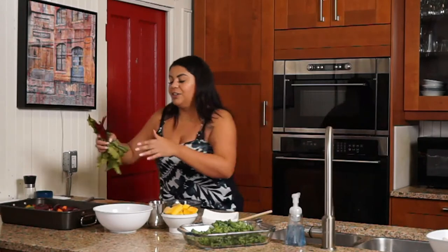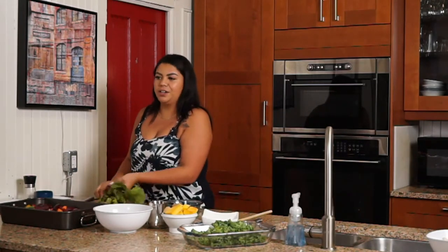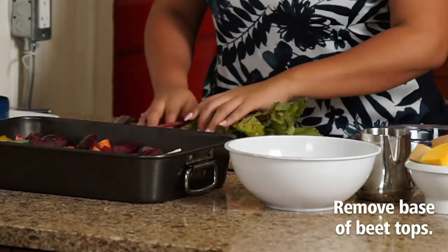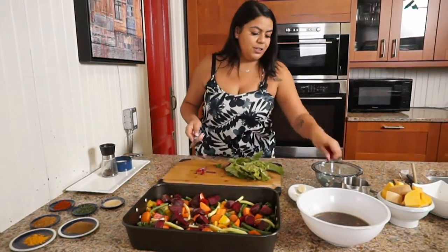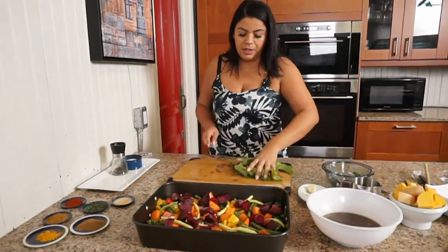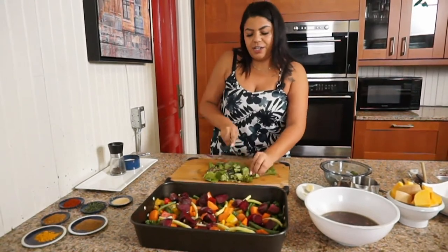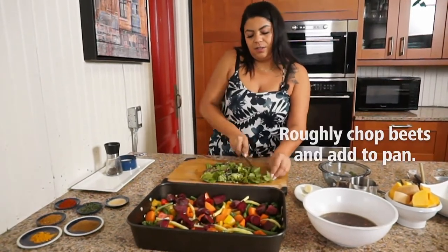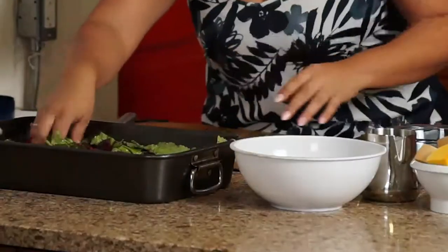And we also have some beautiful beet tops. Waste not, want not. We are going to cut the bottoms off a bit — they're a little bit tough. Then we're just going to give this a rough chop. Nice and simple, super easy. We're going to mix that in as well.